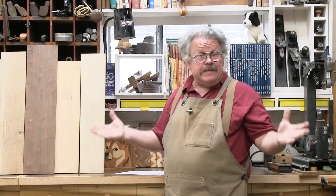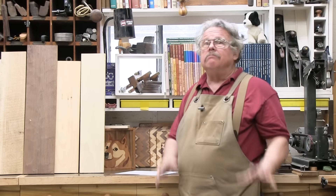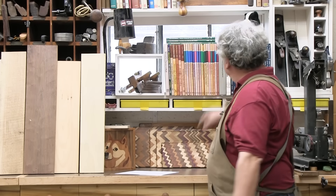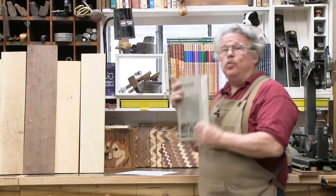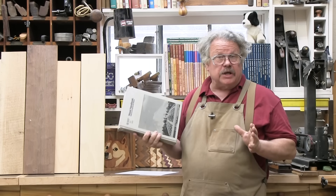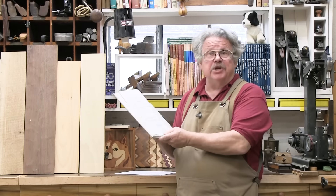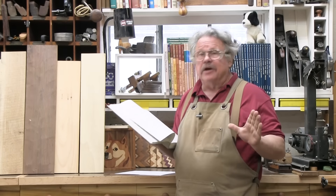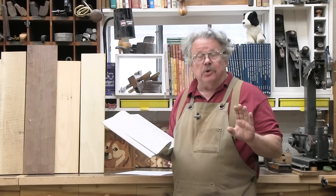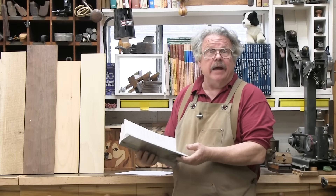Where do you get these numbers for specific gravities, moduluses, and strengths? They're available all over the internet, but by far the best source is the Wood Handbook published by the United States Forest Products Laboratory. It reads like a tax return, but the information is absolutely invaluable, and you can get it for free from the Workshop Companion store — the link is in the description.